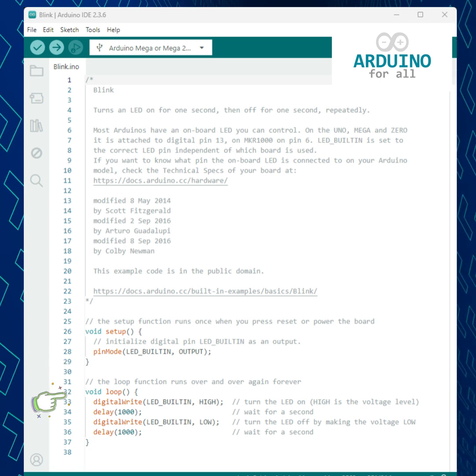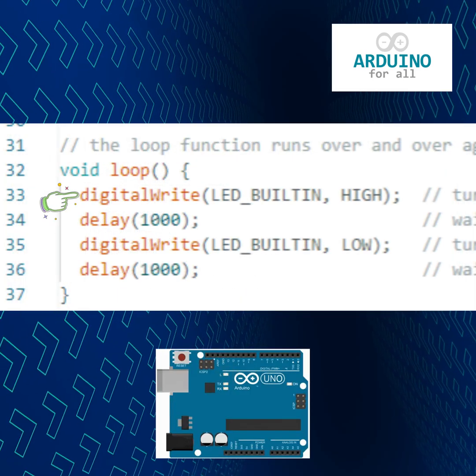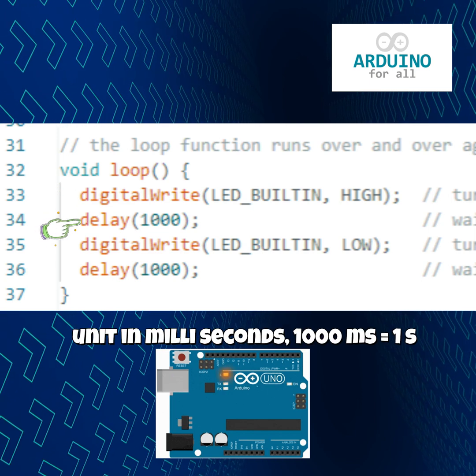Next is the loop function. This one runs forever. First, digitalWrite HIGH turns the LED on by sending voltage to that pin. Then, delay 1000 pauses for one second.